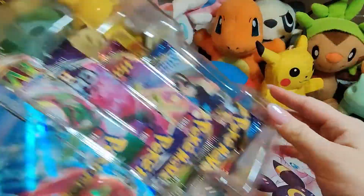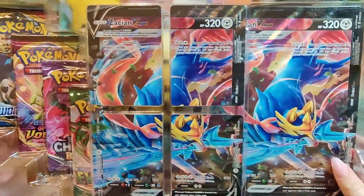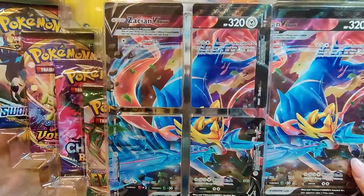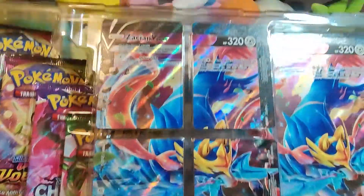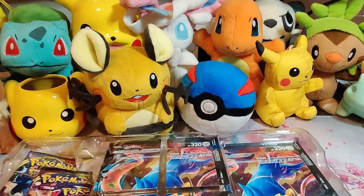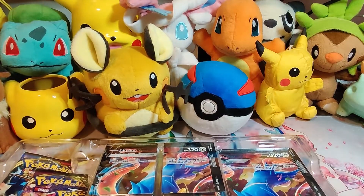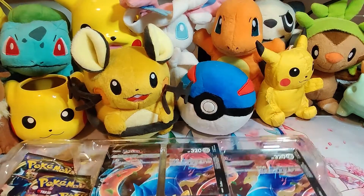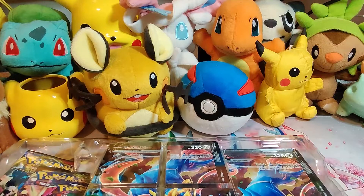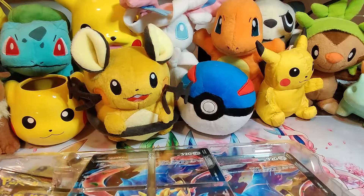I'm going to flip it around so we can actually view it the right way. Looks really awesome. Personally, I think this card is prettier than the last one, but I decided to save the best for last — that's why I opened this one second. I still have not been able to get my hands on the Grand Ninja V Union box, but that's okay. I feel like they're sold out everywhere, and if they are being sold, they're being scalped at an astronomical price.